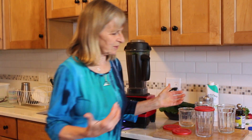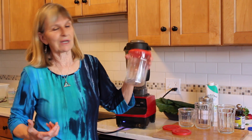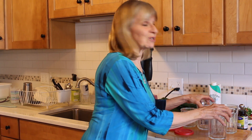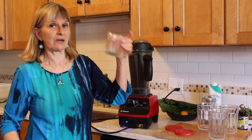They're wonderful. You store them in the fridge, and if you take them to work like I do, it's got a cover on it, you put it in a little freezer pack and you're good to go. I've been using these glasses for years and I love them.